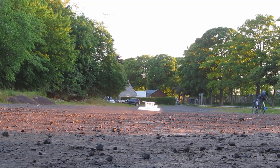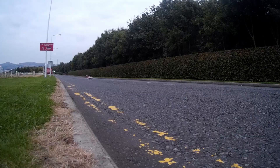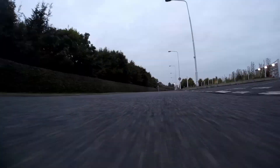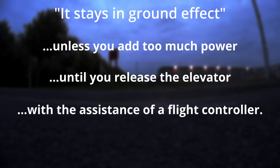I have built quite a few ground effect vehicles on my channel, or things which I purport to be ground effect vehicles. A common problem I've had is they stay in ground effect unless you use too much power, or you don't actively fly them to stay in ground effect.